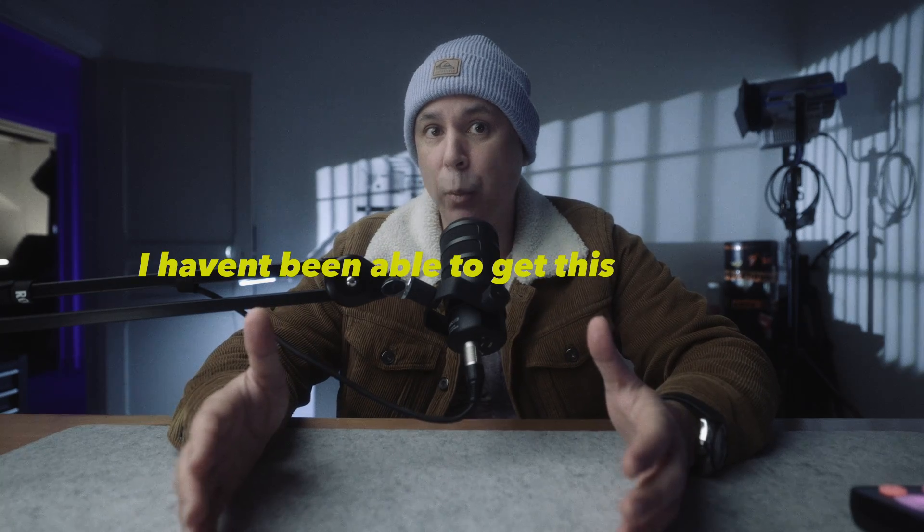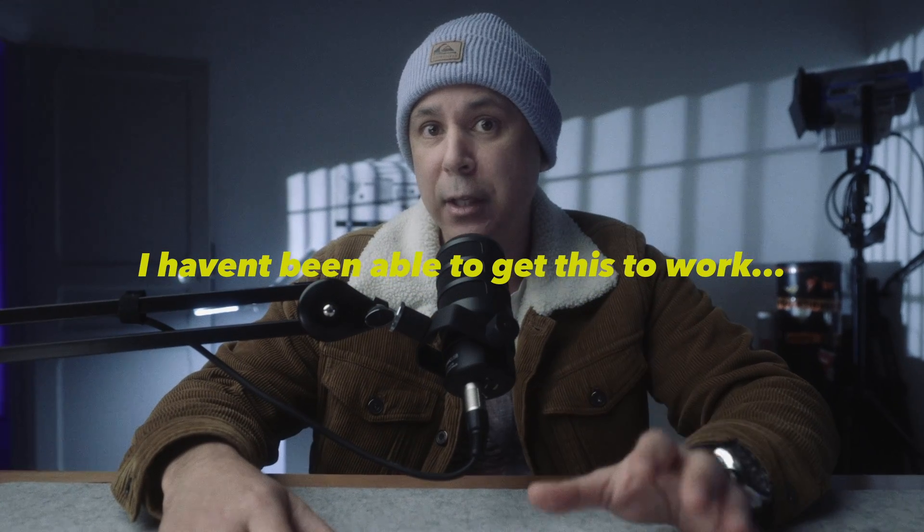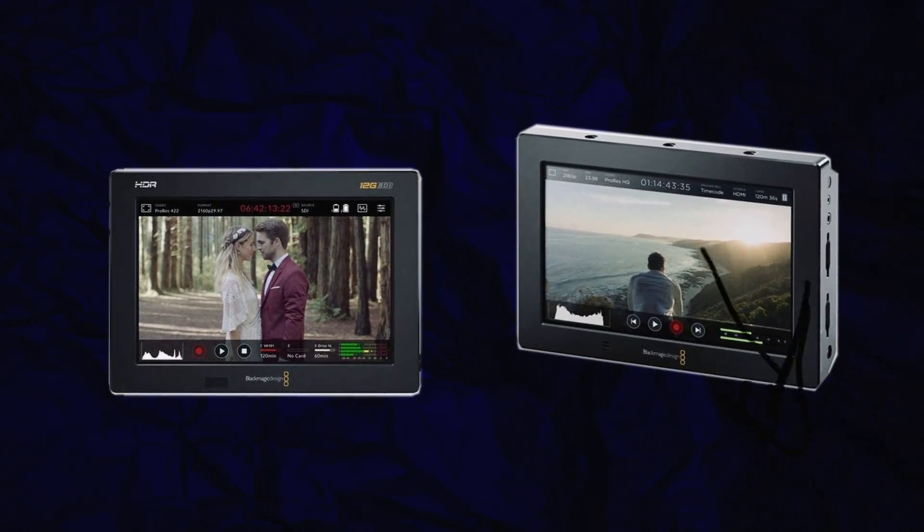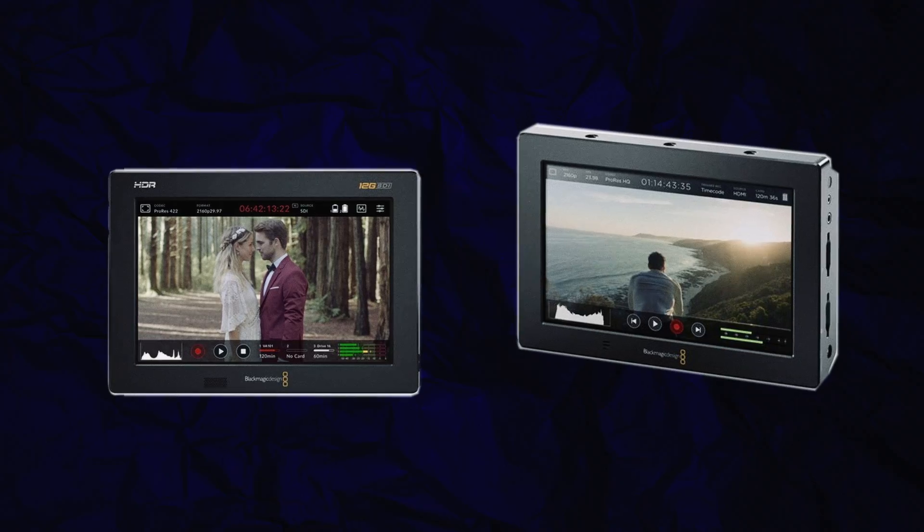The second feature gives the ability to connect your camera as a USB webcam, which is great, but with the lack of continuous autofocus in Blackmagic Design cameras I'm not sure how practical this will be. But maybe, just maybe, this is an indication of what might be coming at NAB — a camera with usable autofocus from Blackmagic Design, along with an updated Video Assist with inbuilt NDI and live switching capabilities.